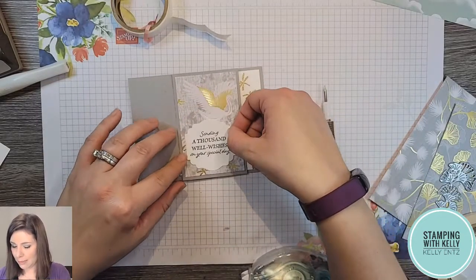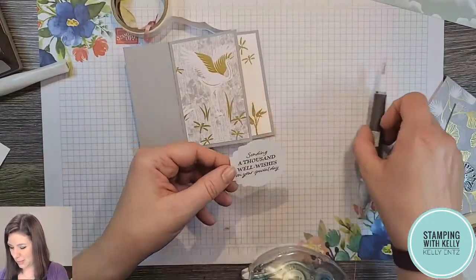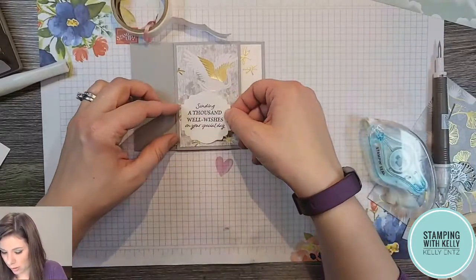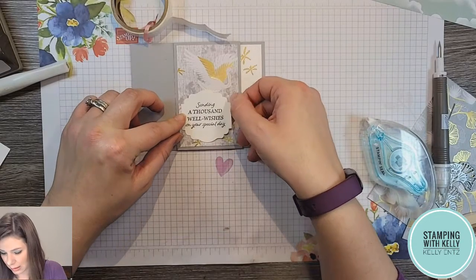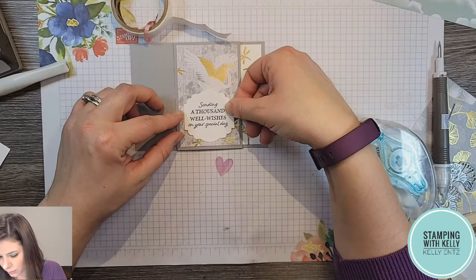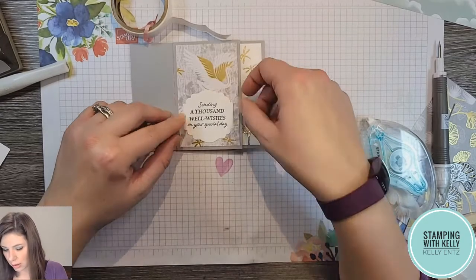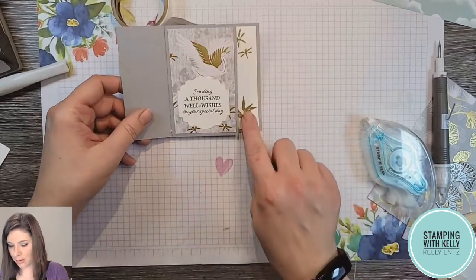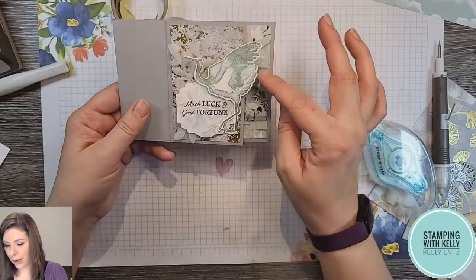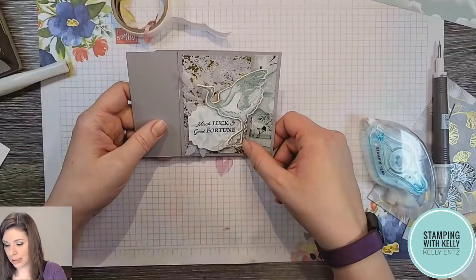This panel here I'm going to put 'sending a thousand well wishes on your special day.' Because this is kind of in the middle of my card I'm not going to pop it up using dimensionals — I want it to fold flat when you put it into an envelope. Should I center it? Off-center? Look at how those peek out so nicely there, and then that final panel — we can overhang here but we can't overhang here if we're planning on putting it into that envelope.